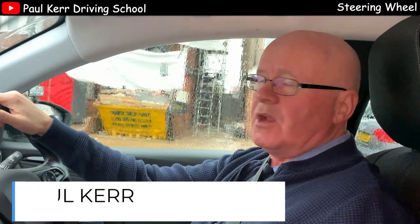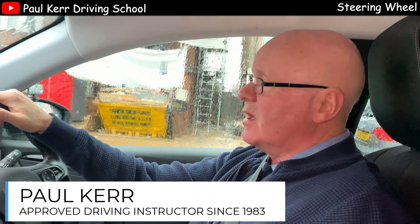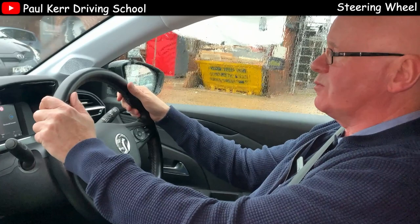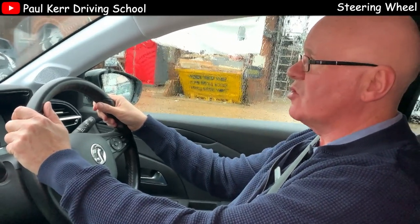Hello everyone, just a quick video on how to use the steering. While I'm stationary here, I'll just show you the 10-2 position on the steering, which is the position that we recommend that you should use when driving normally.